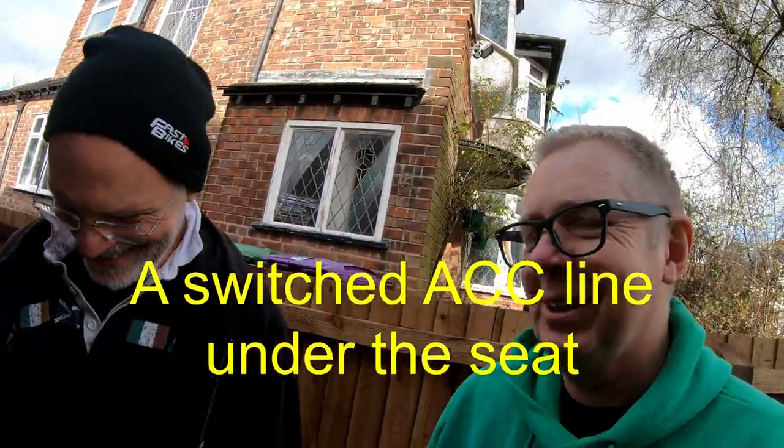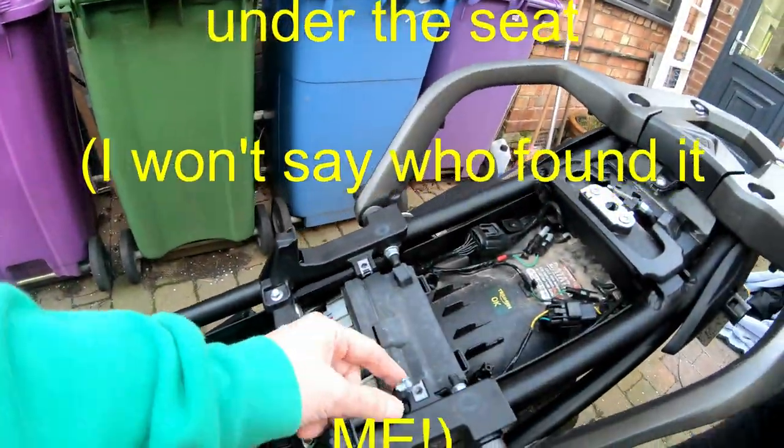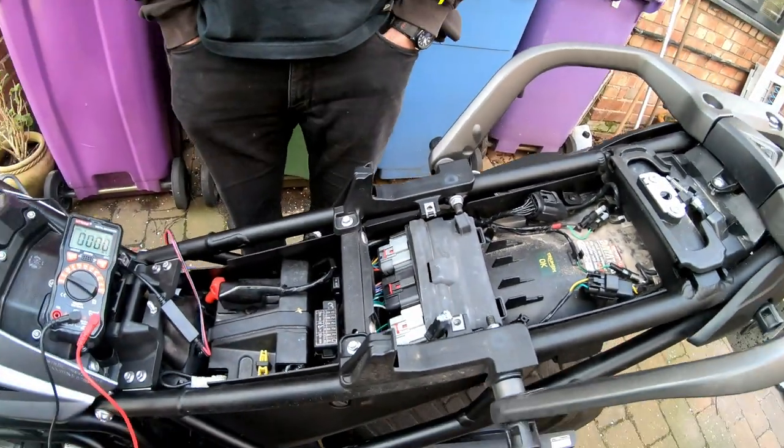It doesn't work, does it? But we have good news — we have found the ACC line. Hooray! And it's switchable, so we're going to use that instead. Much easier and the contact goes straight on it.